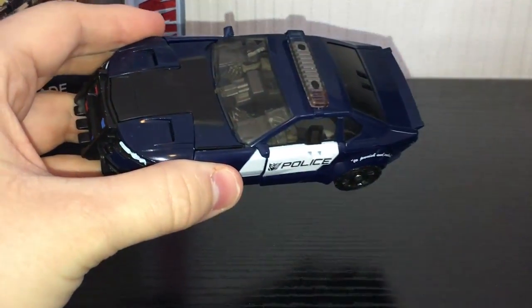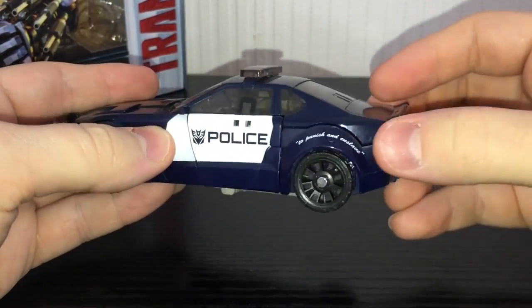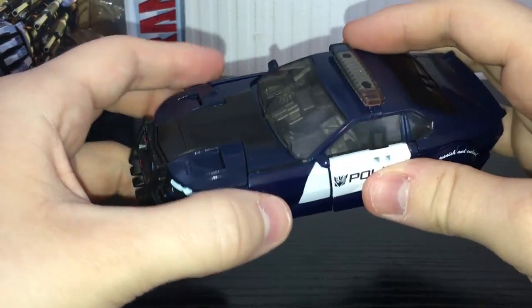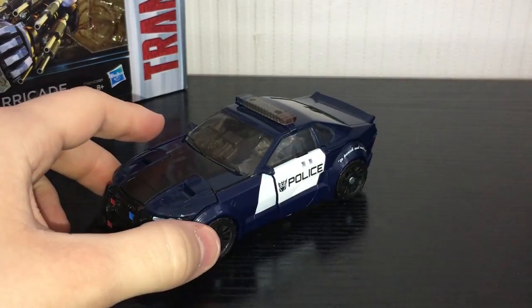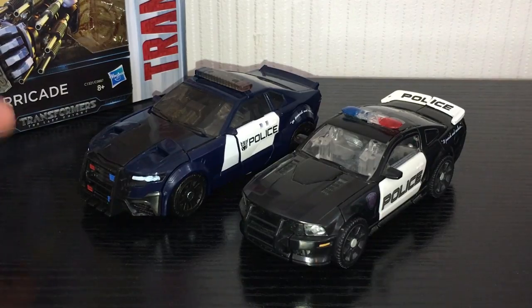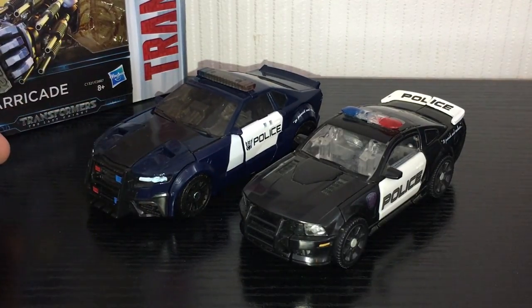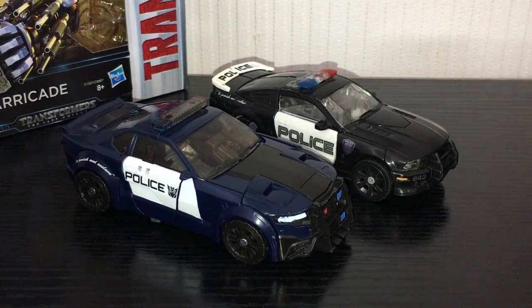It tabs together pretty nicely. The only issues I have are these front pieces — everything else is fine. This back piece is really nice and solid, but the front pieces do like to come loose just a little bit and don't sit flush. Other than that, pretty damn solid vehicle mode. Here he is compared to the Dark of the Moon Deluxe Class figure, just so you can get an idea of scale. He is actually a little bit bigger — pretty nice. I really do like the new Barricade design.